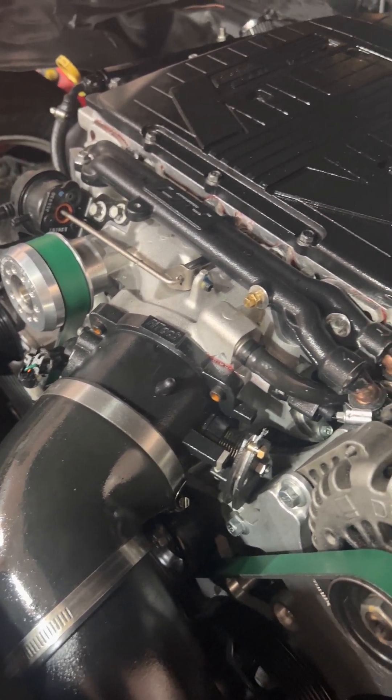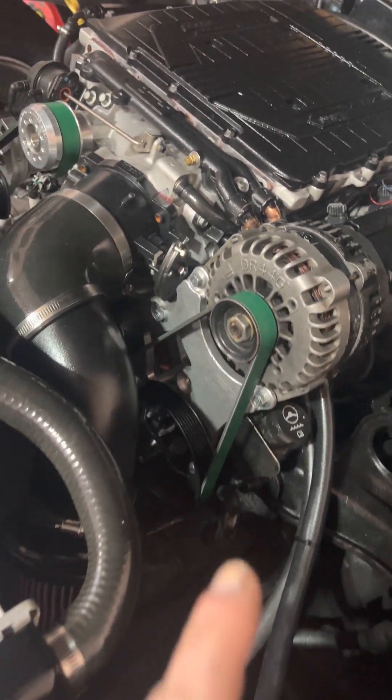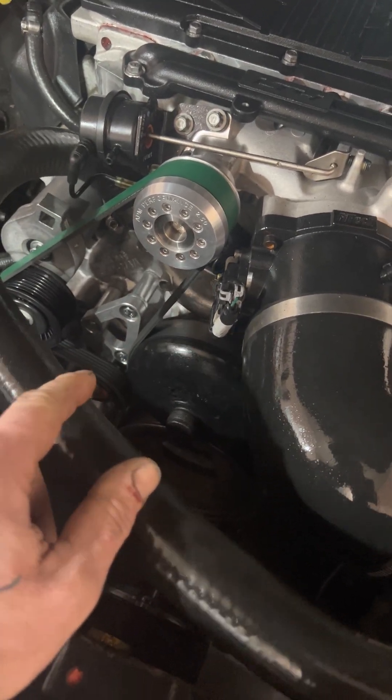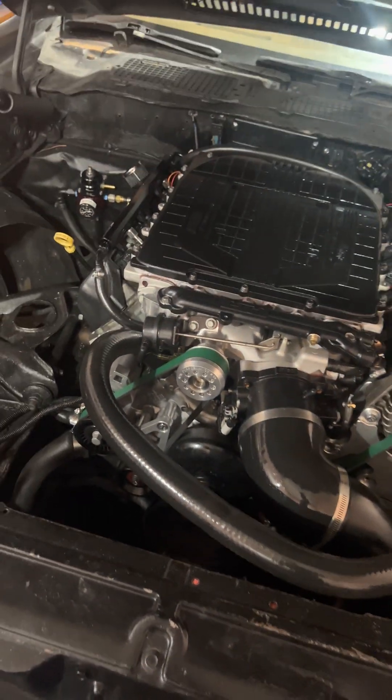Next I got all the ICT plates — the relocation kit for the alternator and power steering pump, and then on the other side the extra idler. This is all for a truck-style supercharged system.